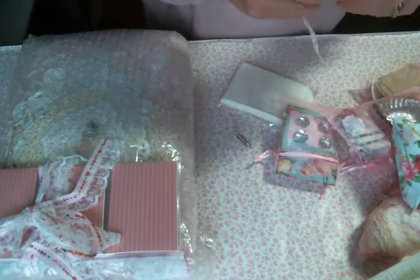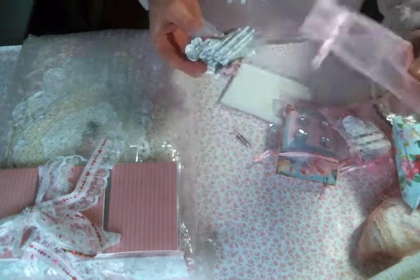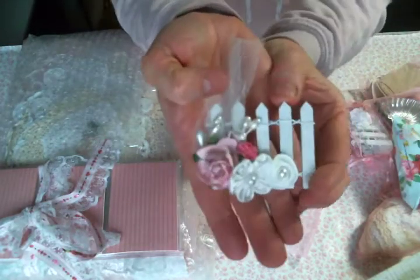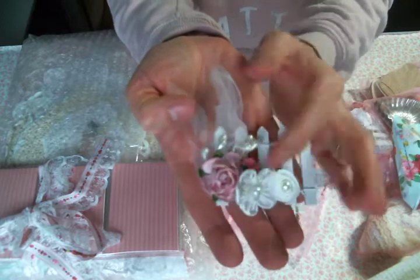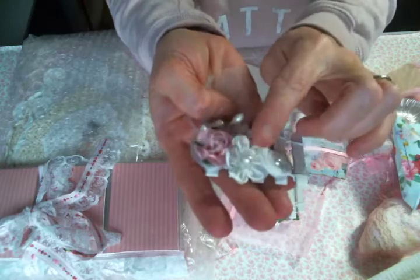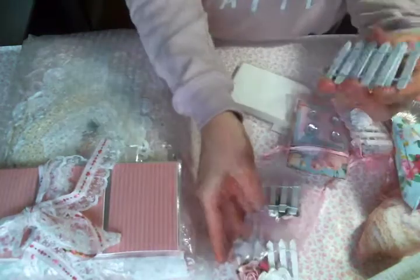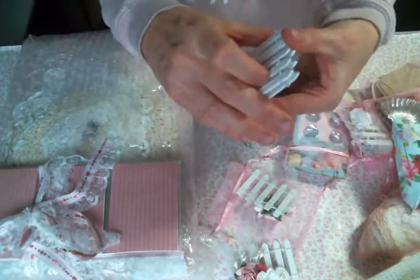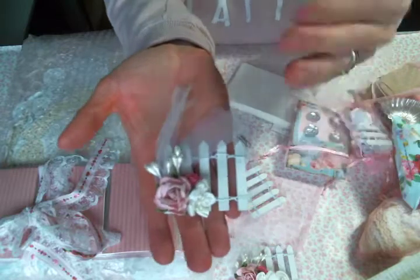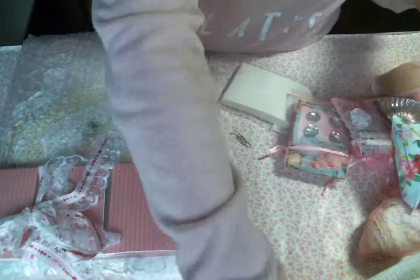Oh my gosh, look at these little fence embellishments - these are adorbs. Also love the pink bag, just saying. Look at these - super cute. Tulle, stamens, fabric, and paper flowers on this little fence. These are adorbs. And you sent me some to do myself, thank you, thank you. These are too cute, too cute. I love those, Julie.